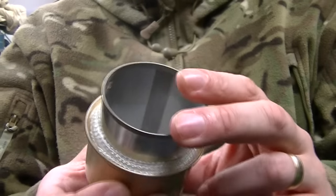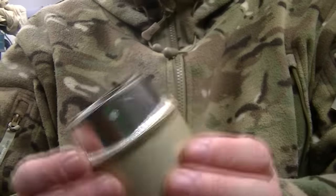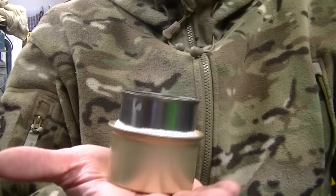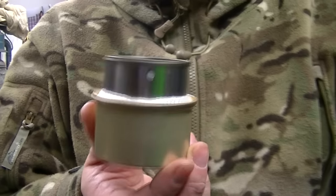So what we're going to do is try this out for the very first time and see exactly what these beautiful little stoves are capable of. Incidentally, it absolutely weighs nothing — it really is so light you don't even know you're carrying it. That's a big bonus.